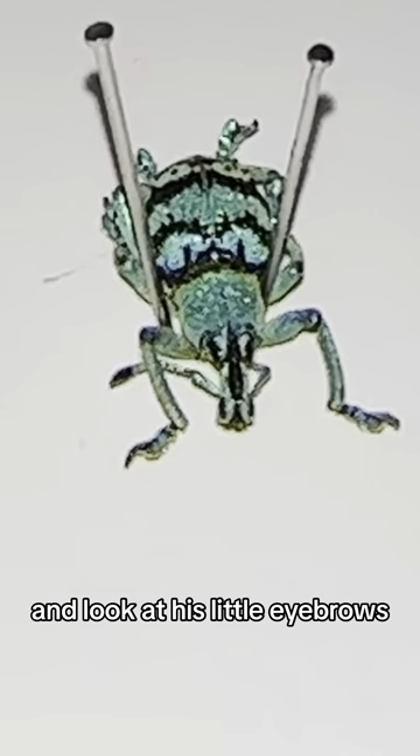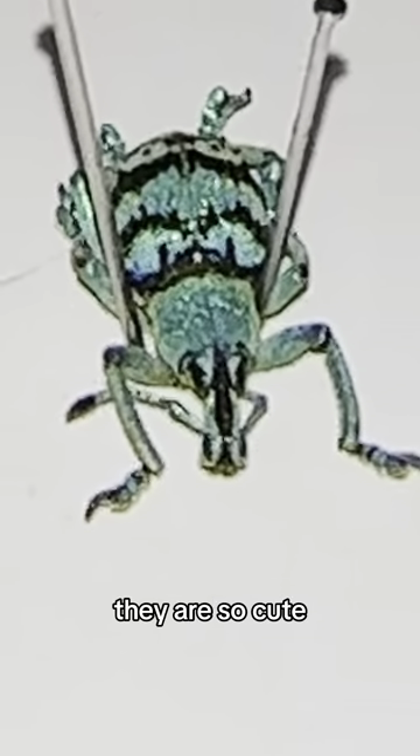A little blue weevil. And look at his little eyebrows — they are so cute. Like, I can't even.